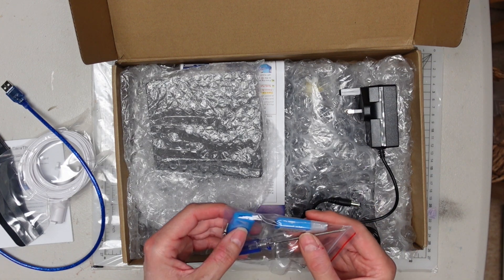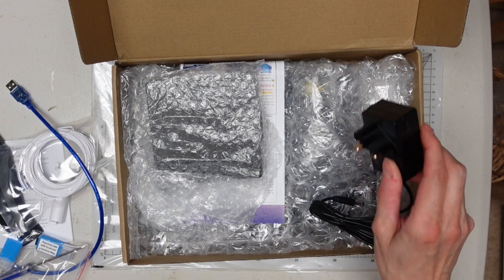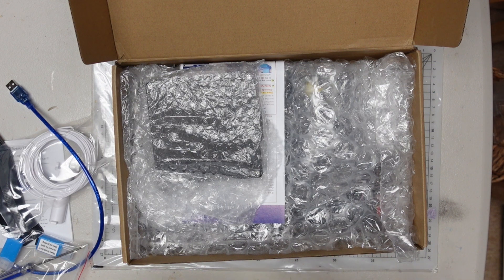And some micro USB card readers and some screws. The power supply unit which is in a 3 pin plug for the UK, but obviously depending on which country you order from I'm sure they will include a suitable adapter.